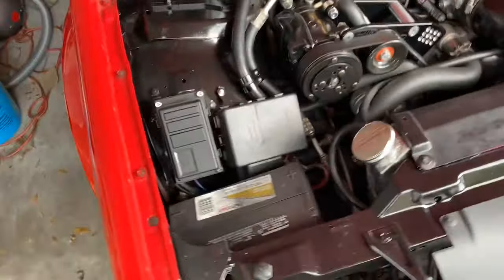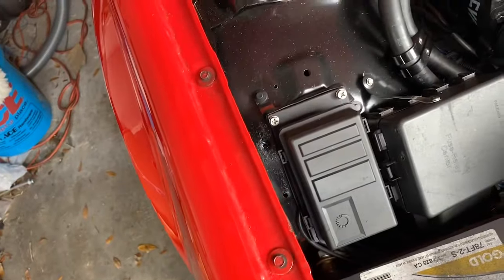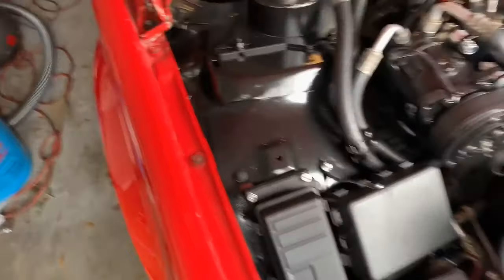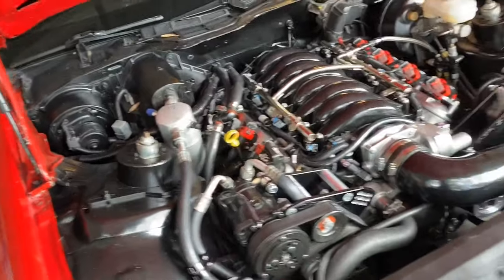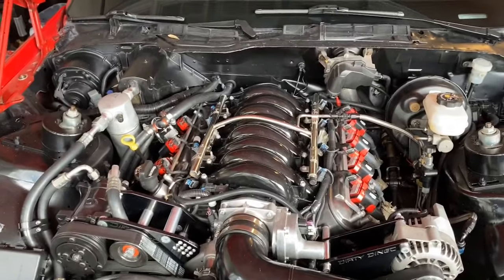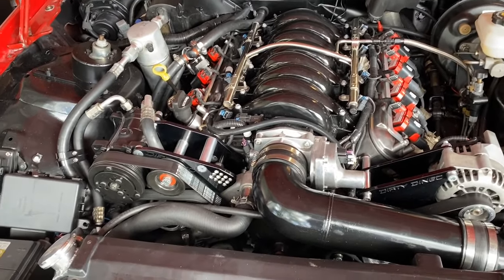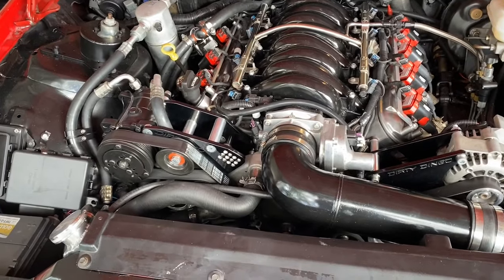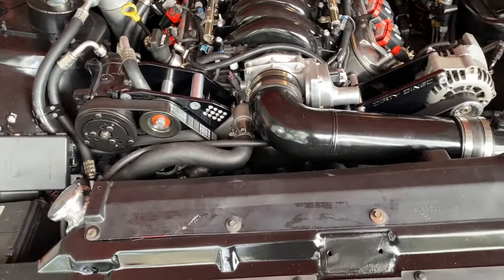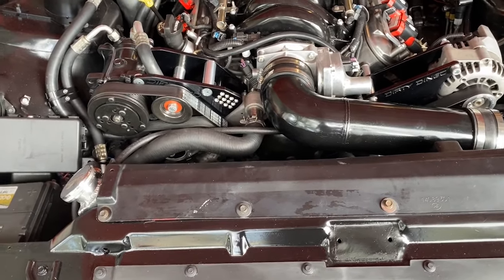I added a relay center here for the high-speed fan. The GM Performance Parts E67 ECM has a limitation where it merged the pinouts for the low-speed and high-speed fan into one circuit. I split that, put in a separate relay, and set the tune so it had a higher fan turn-on threshold.